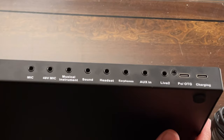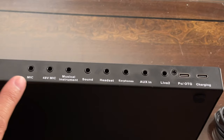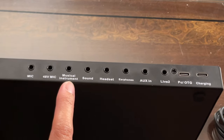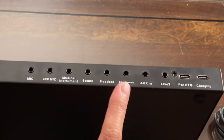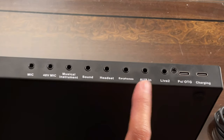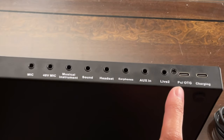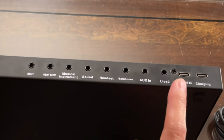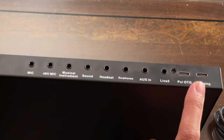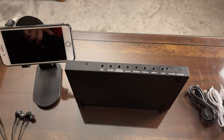Let me show you the back side of the Live Sound Card A2. The ports are: mic, 48-volt microphone, musical instrument sound, headset, earphone, aux in, live 2, a port to connect to a PC or phone, and finally a charging port.